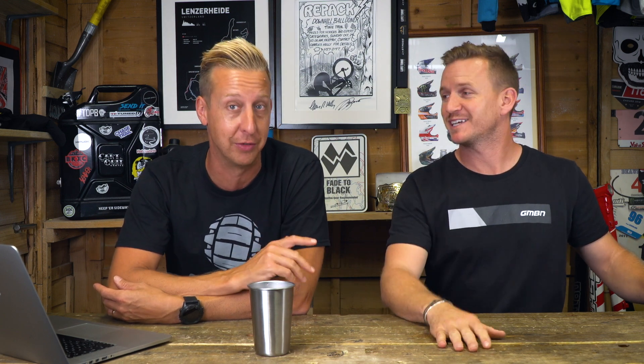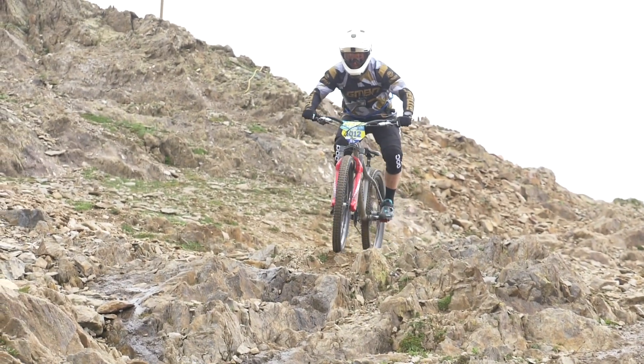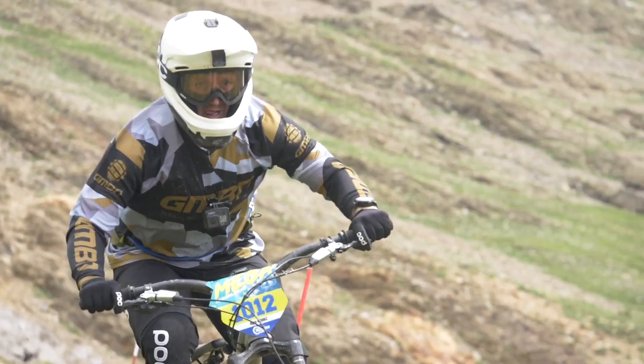Any bike can do it - you just have to be mad enough to do it on a hardtail. Put Loctite on everything - thread lock basically - because everything comes loose. Especially your rotors: you don't want your brakes to fail. Chain rings as well - if you've got old-fashioned ones with four or five chain ring bolts, put loads of thread lock on those because they will rattle loose and your ride is over. And learn to ride clipped in as well - that's going to save your hands a bit because your feet aren't going to be bouncing everywhere.